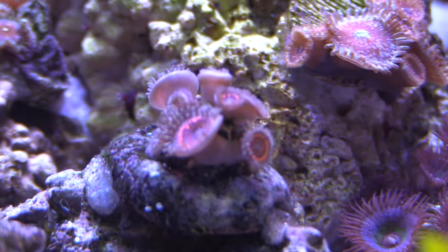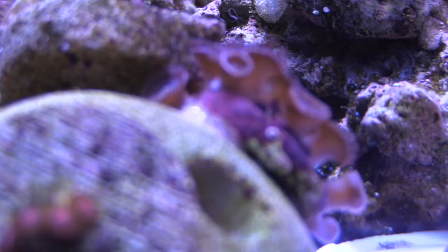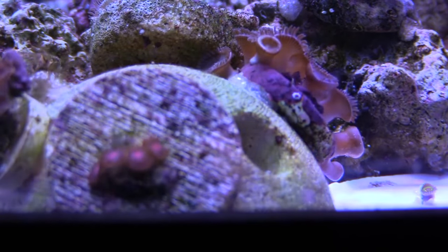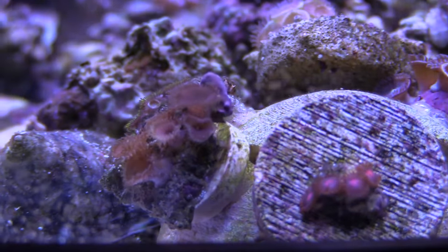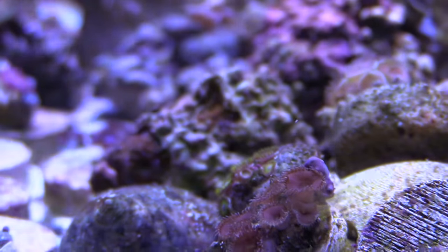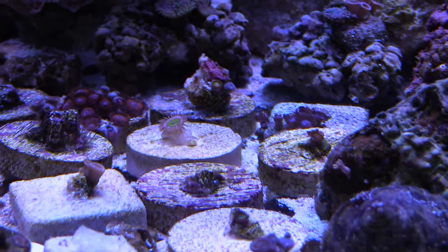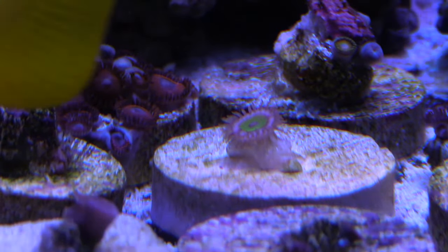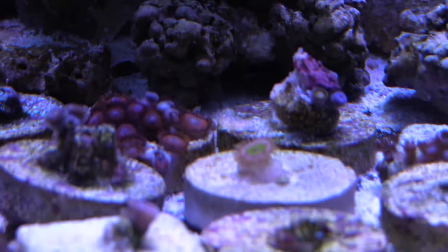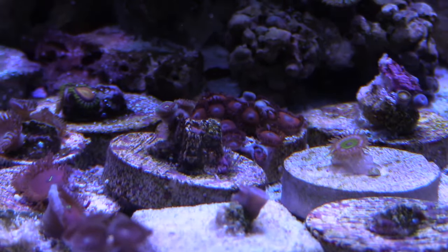I did get around to rinsing out the sand from my old 120. It smelled terrible — had all kinds of dead stuff in it. I rinsed it out real good, dried it, rinsed it some more, but I never put it in my sand bed. What I'm thinking about doing is using that same sand and putting it in the sump as a deep sand bed slash refugium. As you can see I've got a lot of zoas right here all over the place — they're starting to spread. These smaller frag discs are from Bulk Reef Supply.